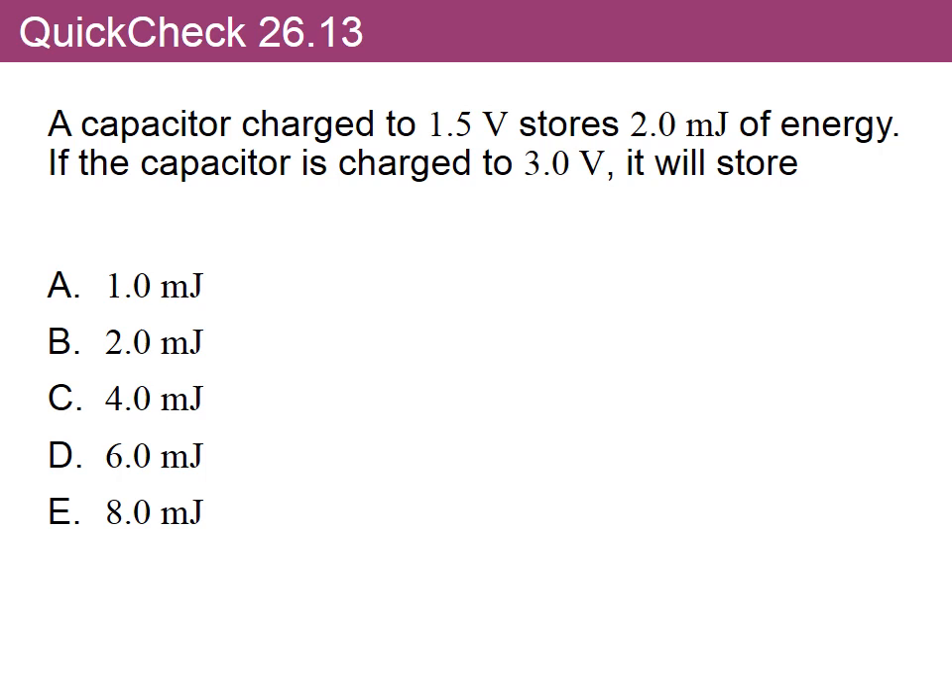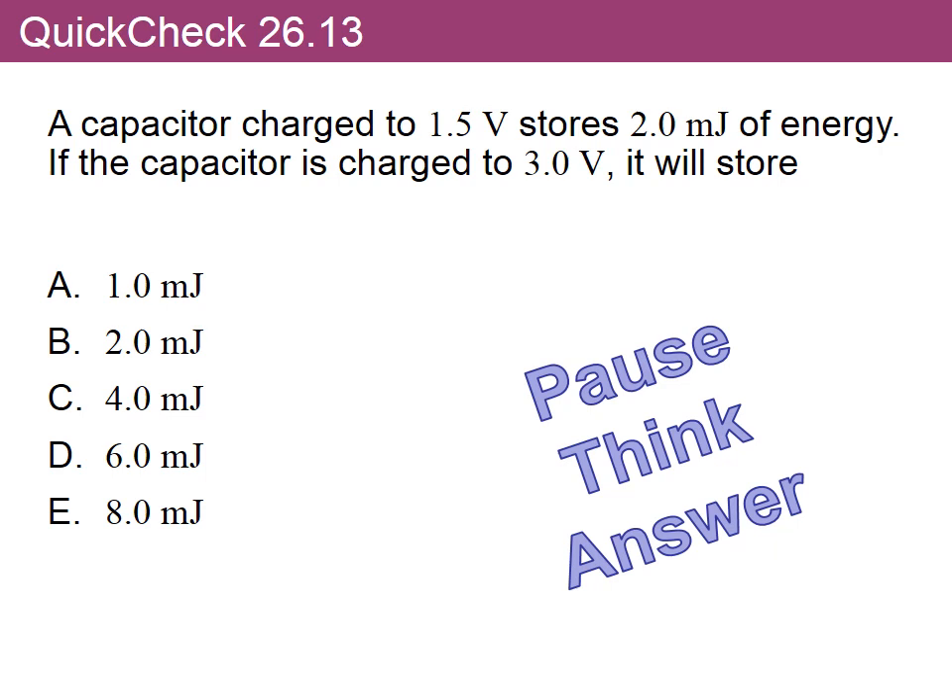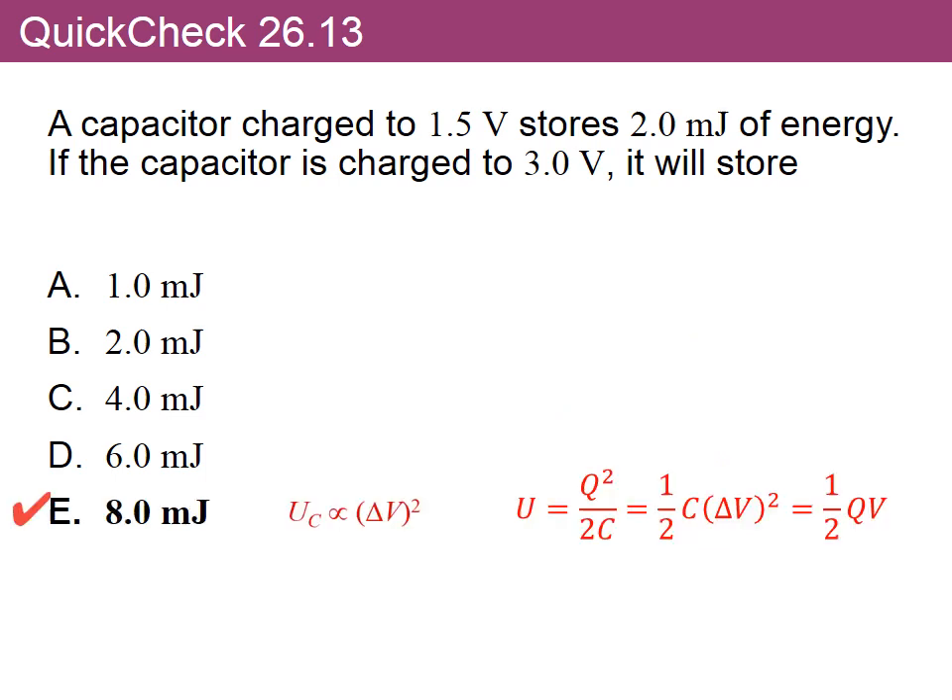There's a question here — pause this video and think about the answer. The answer: we calculate the energy, and since energy is proportional to ΔV squared, going from 1.3 to 3 volts — roughly doubling — means the energy is multiplied by about four. So the two millijoules becomes eight millijoules.